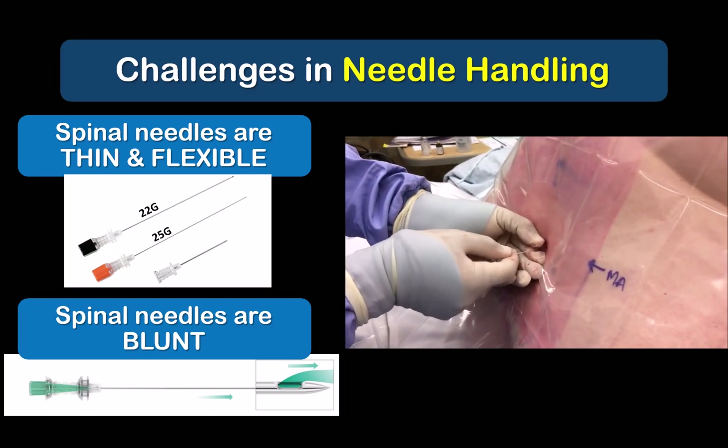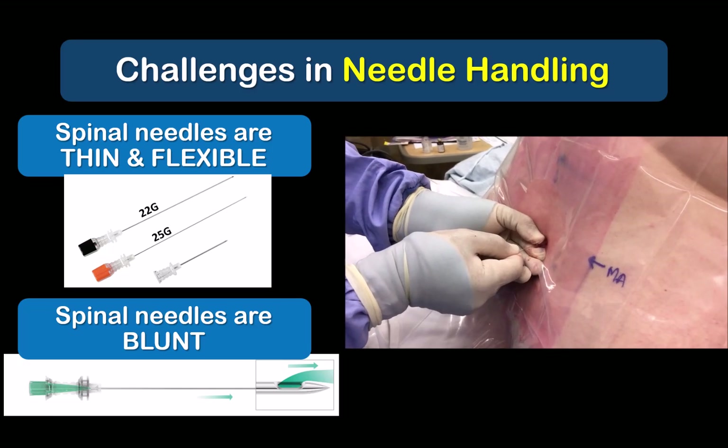These issues are magnified when we use longer needles, as may be the case in larger patients with a lot more overlying soft tissue. For this reason, I often choose to use a 22 gauge needle with a Quincke cutting tip in patients with difficult anatomy.